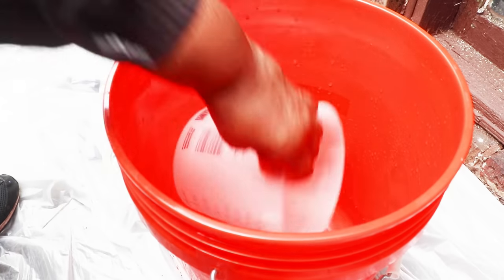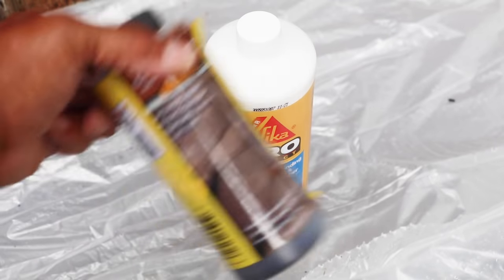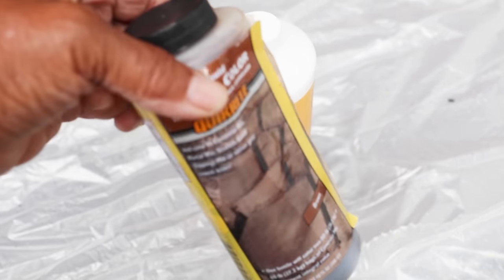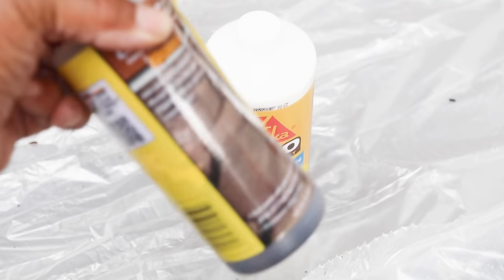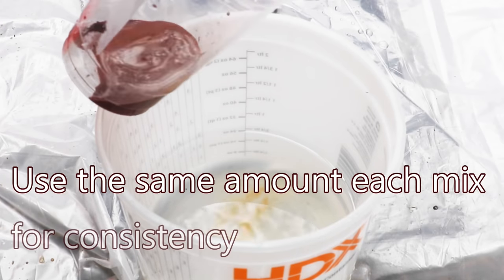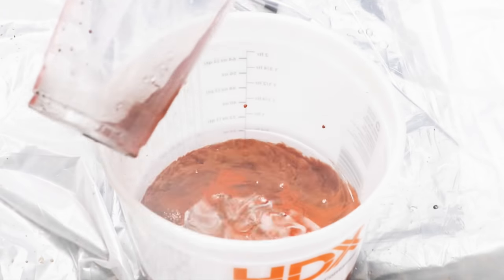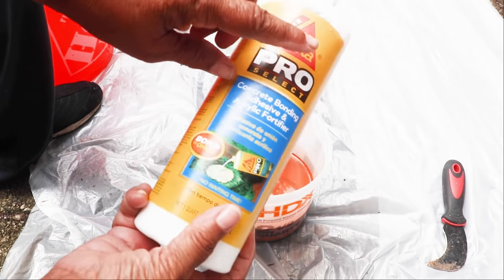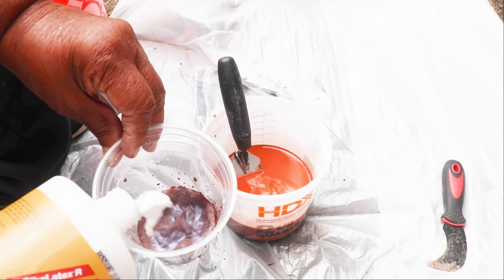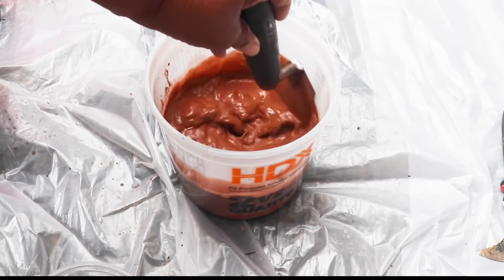We're going to start with some clean, cool water. It's always good to put a drop cloth down in the area you're working because you're working with dye and you don't want to stain the surface underneath. I'm going to add my dye — you want to add the colorant to the water first; you don't want to add it to a dry mix. Now we'll add our bonder as well, incorporating the bonding agent with the water and the dye.